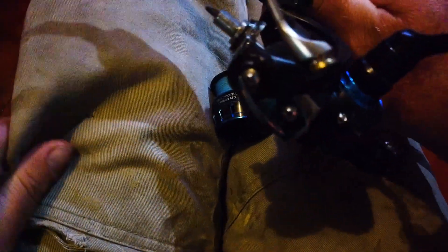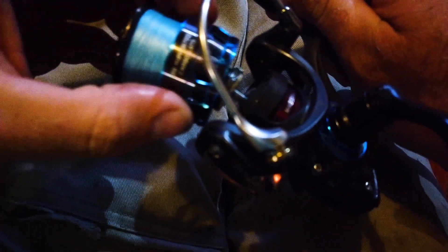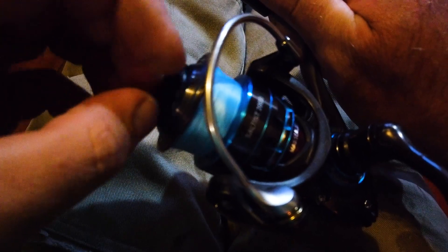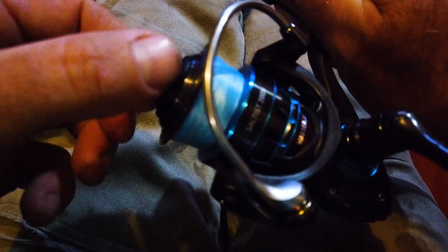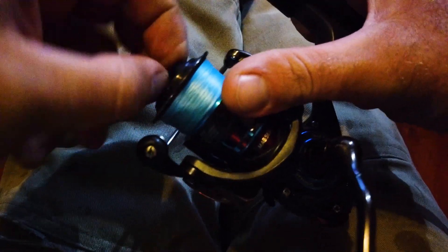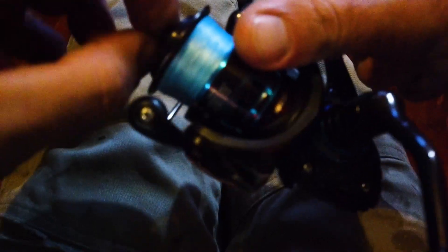Push that down and then it's a matter of replacing your spool back on, lining it up so it goes through. Replacing the drag nut and doing it up. Now remember, if you continually do your drag nut up tight all the time — and what I mean by tight doesn't mean really tight — you are going to squash the shim down. So over time, even though the line might sit properly on your spool when you get it, over time it can shift and you'll need to adjust it even though you never had to before.